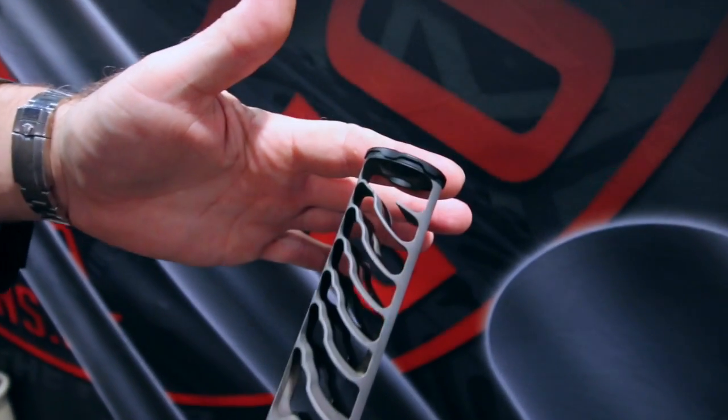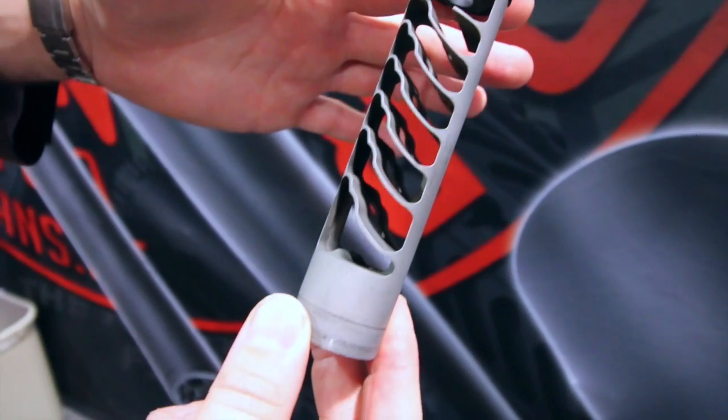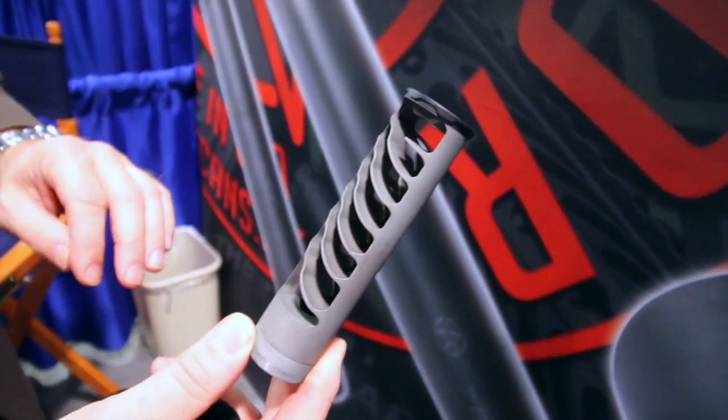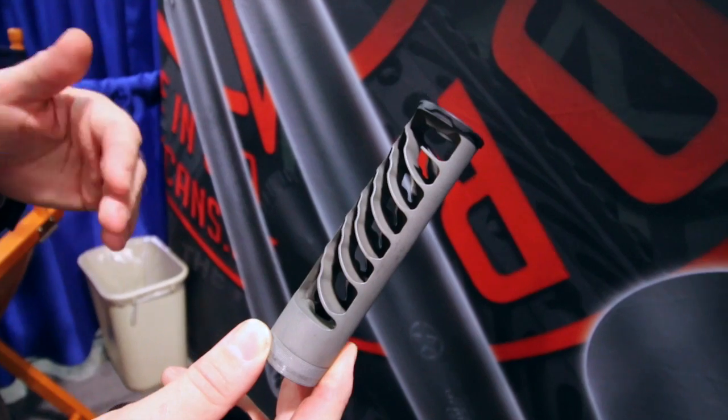This baffle stack draws its roots from the Mystic X design. There are some subtle changes — things that were needed to be done inside this silencer to generate the suppression we wanted in this can.